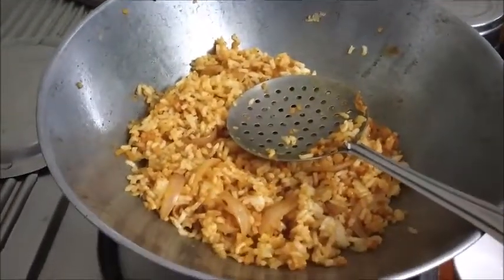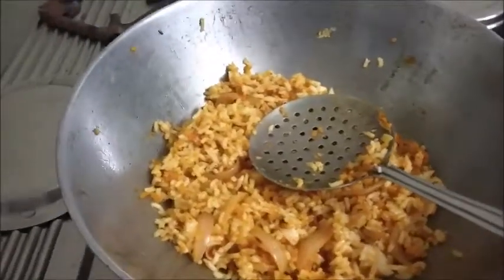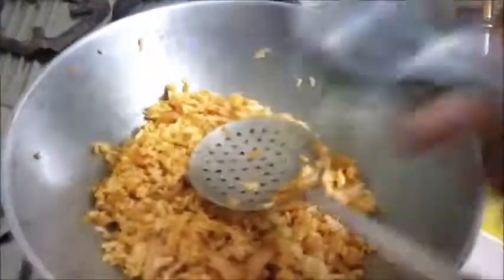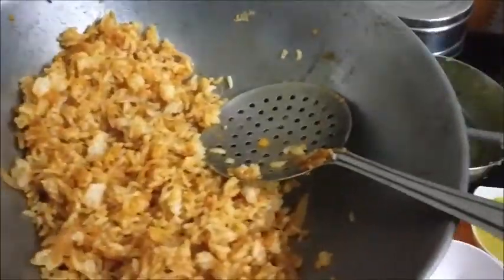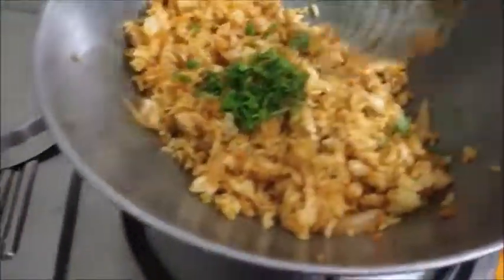The lime juice goes in. Add the fresh coriander leaves and mix well.